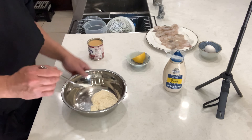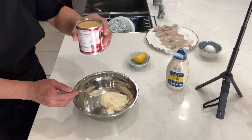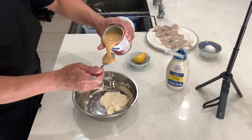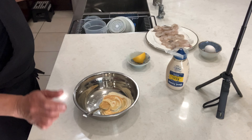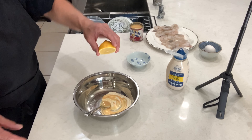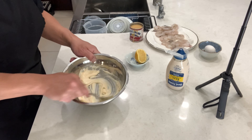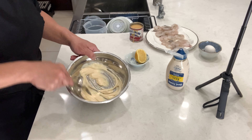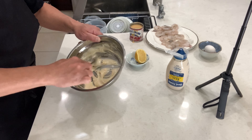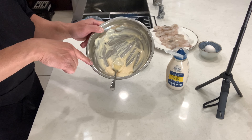I put about five tablespoons of mayonnaise. Now I'm going to put one tablespoon of condensed milk. Then just squeeze a little bit of lemon. Alright, that's it — mix it together. This is your honey walnut sauce.